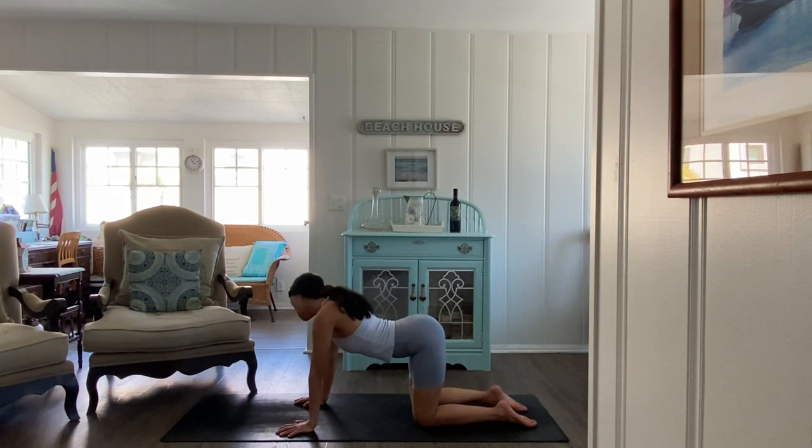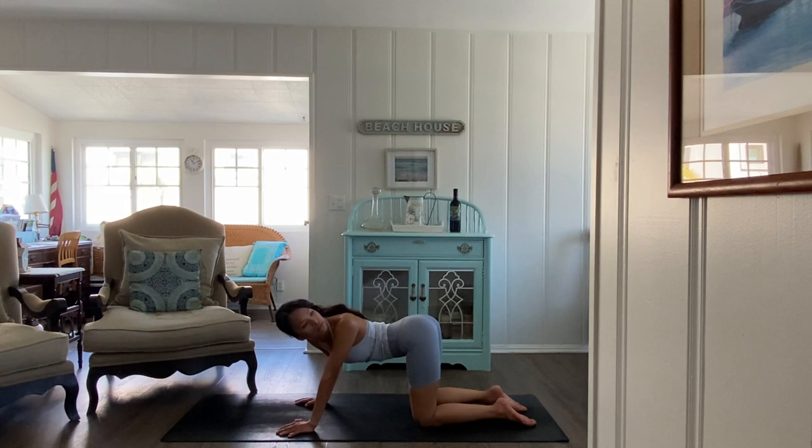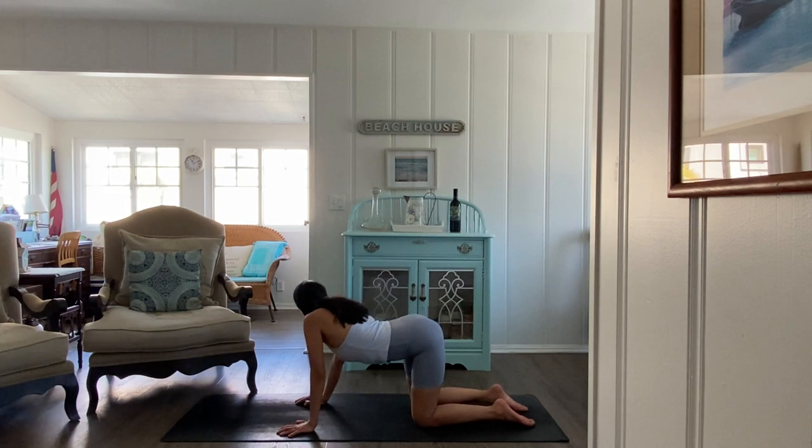Rock and roll as many times as you need, then find your tabletop. Once you're on all fours, find your cat and cow — inhales for cow, exhales for cat pose. Mindfully moving the body how it wants, paying extra attention to any areas of tightness, tension, or soreness. Get your neck and gaze involved with the movement — maybe even looking to the left shoulder and to the right shoulder.